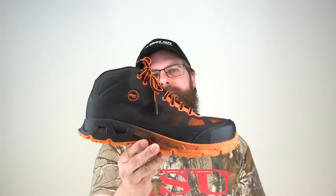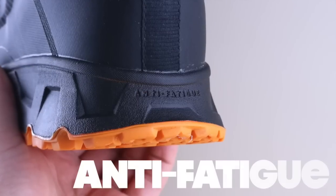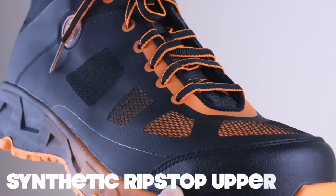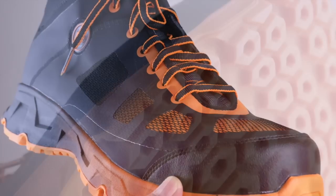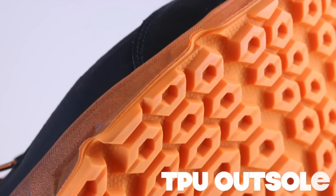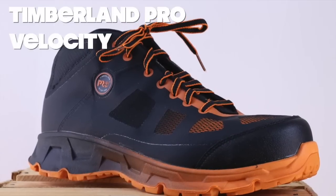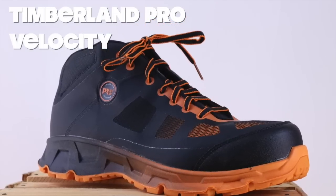Today on The Boot Guy we are looking at Velocity by Timberland Pro. Timberland Pro is no stranger to this whole new generation of lightweight safety shoes — they've been doing it a really long time and they've been perfecting it for a really long time.